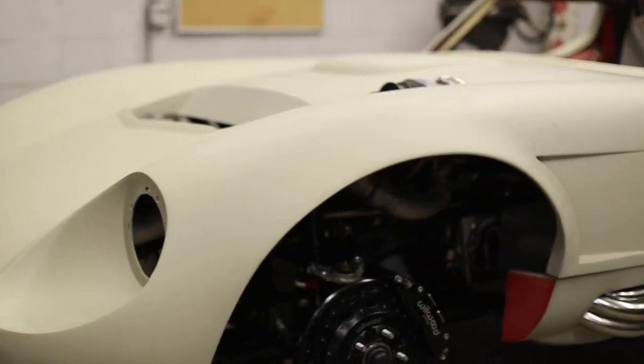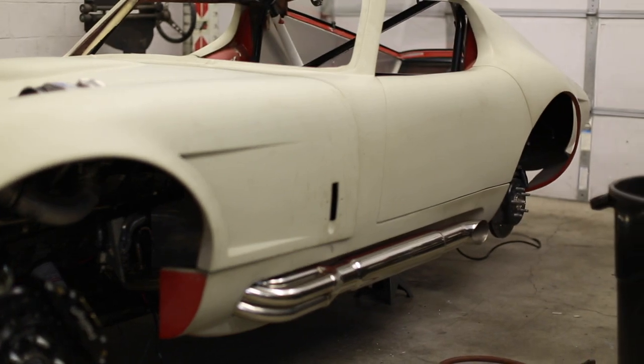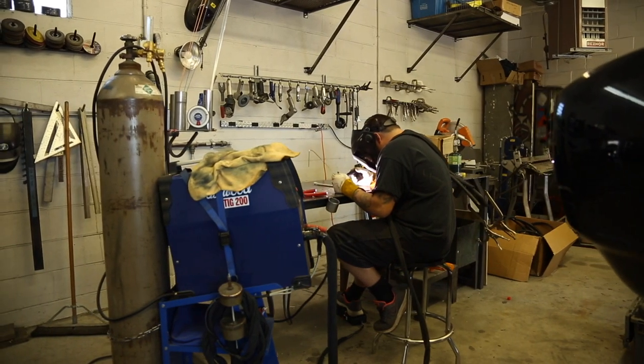The ground-up builds are probably the most fun — getting some of the ideas I have and getting them out. We got a couple right now that we're doing that, a lot of work, but a lot of fun.